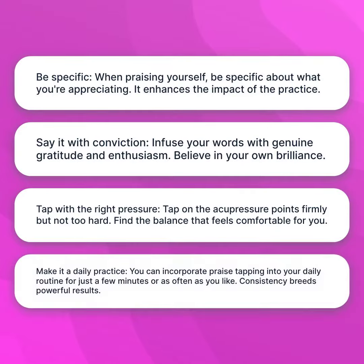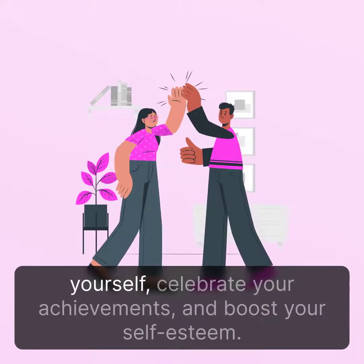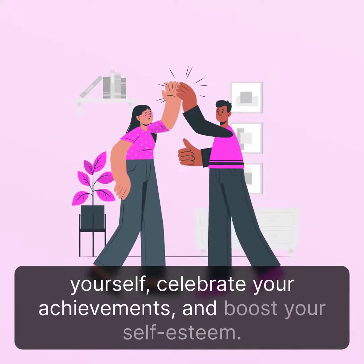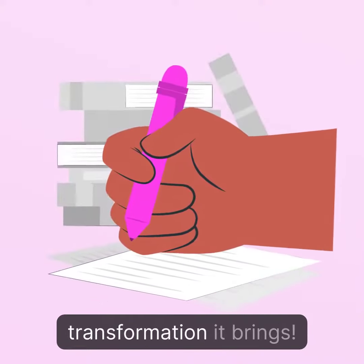Make it a daily practice. You can incorporate praise tapping into your daily routine for just a few minutes or as often as you like. Consistency breeds powerful results. Praise tapping is a beautiful way to honor yourself, celebrate your achievements, and boost your self-esteem. Give it a try and witness the positive transformation it brings.